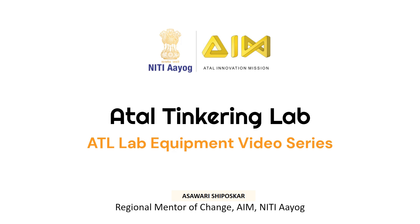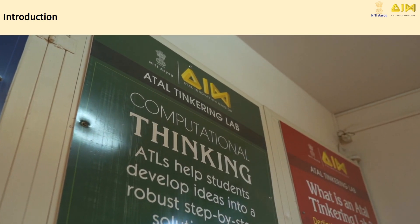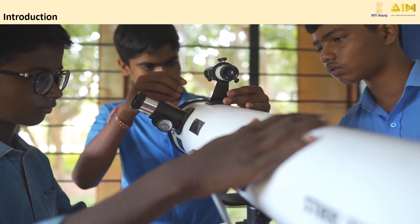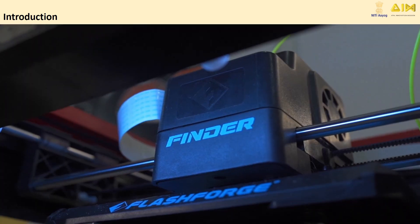Welcome to the Atal Tinkering Lab video series. In this video series, we'll explore all the equipment detailed in your Atal manual and show you the incredible projects you can build with them. So, let's start tinkering.